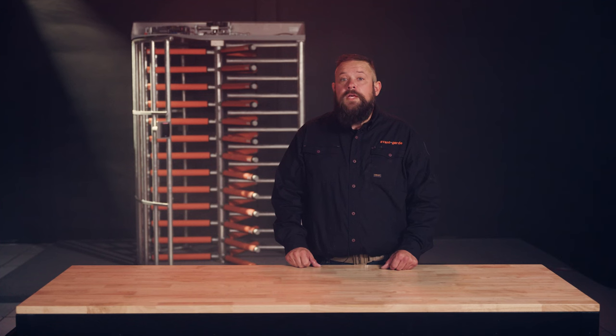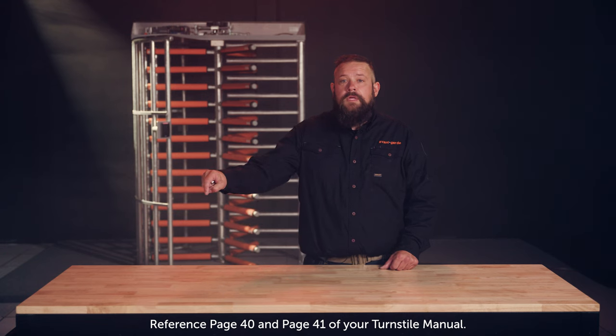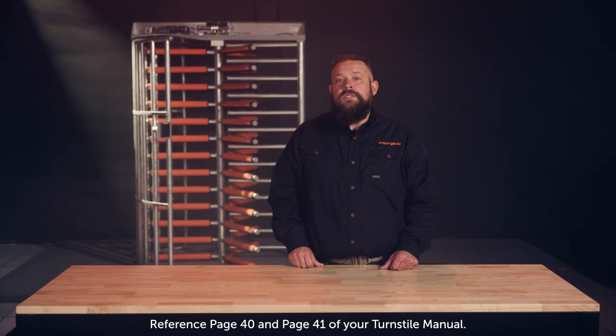If you need on-site service from one of our turnstile specialists, please contact our service department. If you feel like your turnstile is beyond repair, check out the link in the description for a list of full height turnstiles that are typically in stock at Avant-Garde.